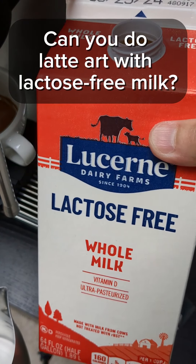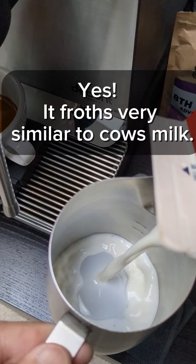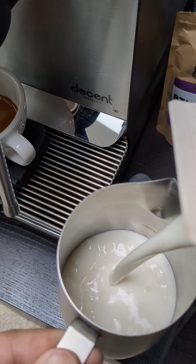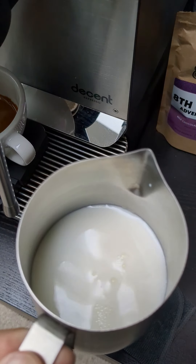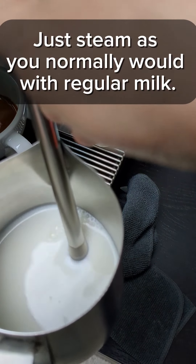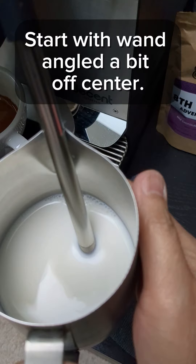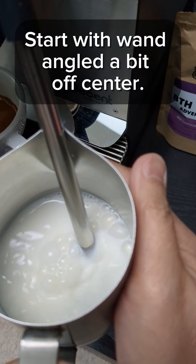Can you do latte art with lactose-free milk? Yes, it froths very similar to cow's milk. Just steam as you normally would with regular milk. Start with the wand angled a bit off-center.